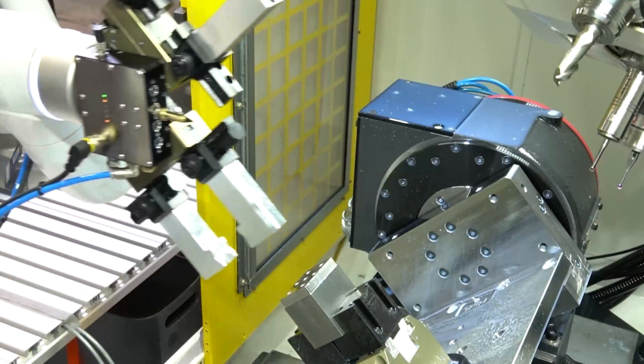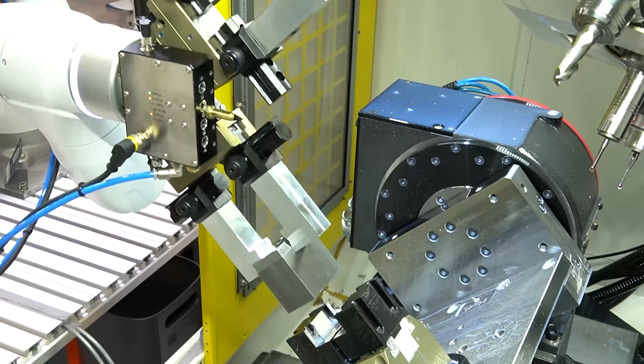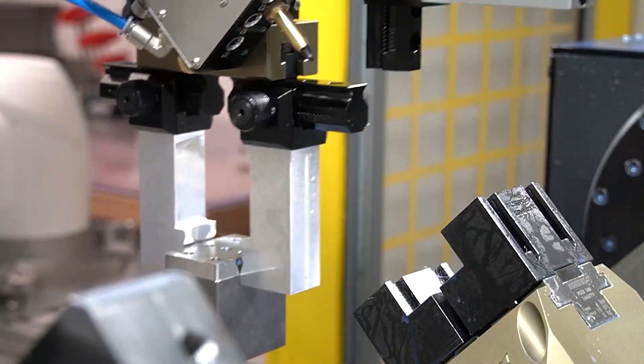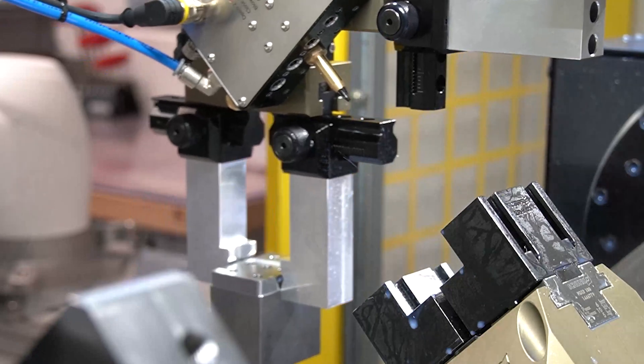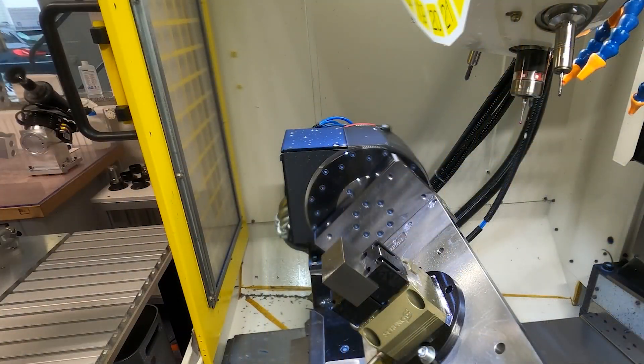This is a full servo motor gripper with absolute encoder, so the position is always referenced even with an E-stop or power loss. The EGU is offered in many different protocols and has options for an integrated brake and IP64 dust covers.